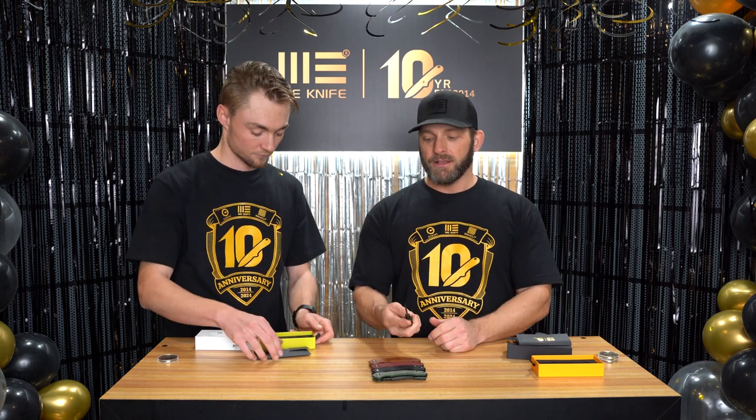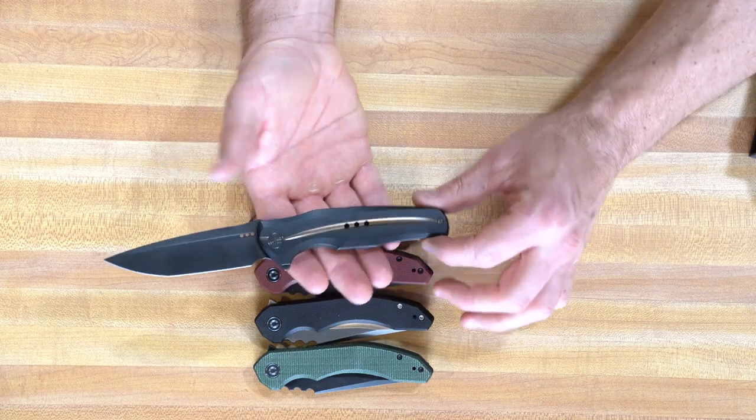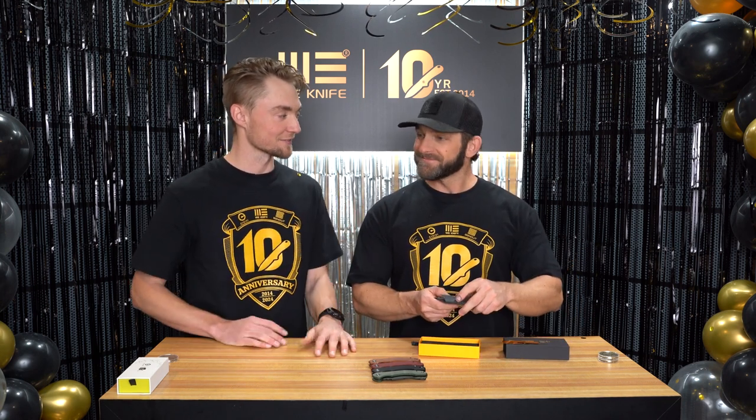We also have a special 601X from our WE product line. This is the first model that was released by WE Knife, and it's remade in four different versions available online. Right here I have the black version with a gold line in the handle — this is my favorite version. I think it commemorates our brand really, really well. There are 150 of these available, and 150 of each of the other versions also available. This one retails for just under $300. It's super fun, super nostalgic. It's a full titanium handle with a CPM 20CV blade — the 601X.